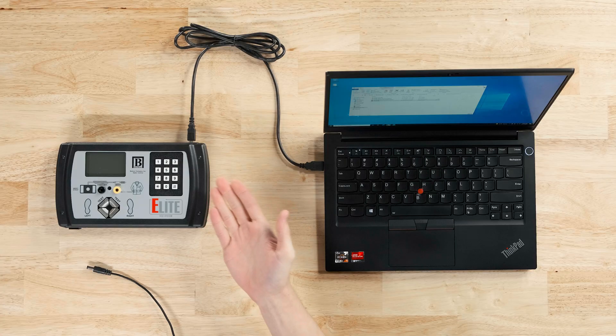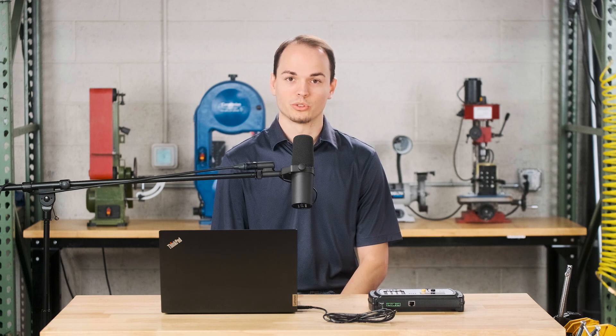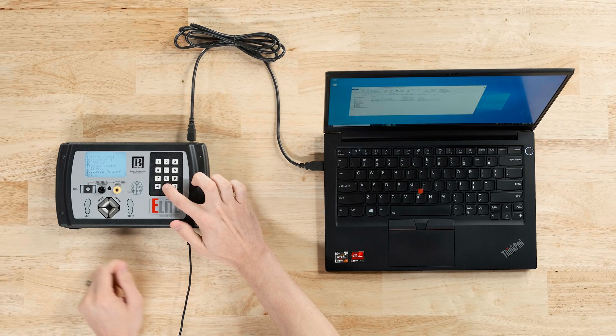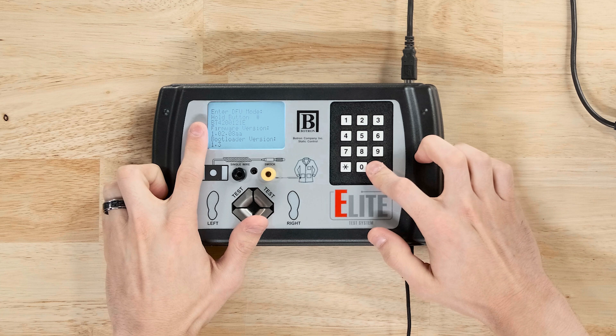We are going to first have the Elite connected to the computer with our USB A to B cable. Next, we are going to hold zero on the keypad while we plug the power in to start the DFU mode initialization. To enter DFU mode, it's going to have you switch between the zero and the pound key multiple times.